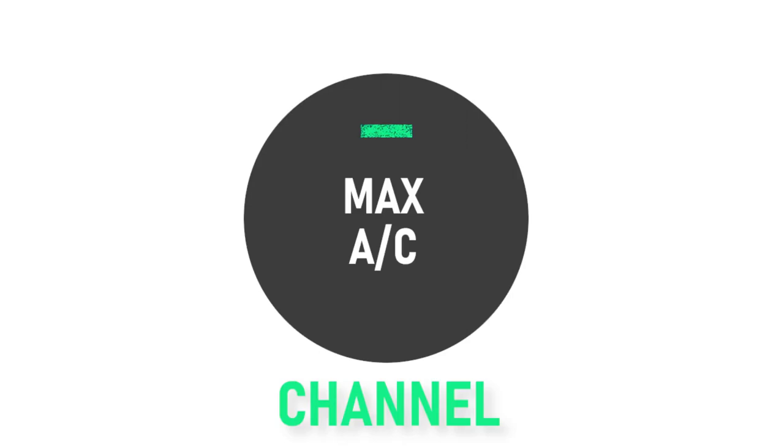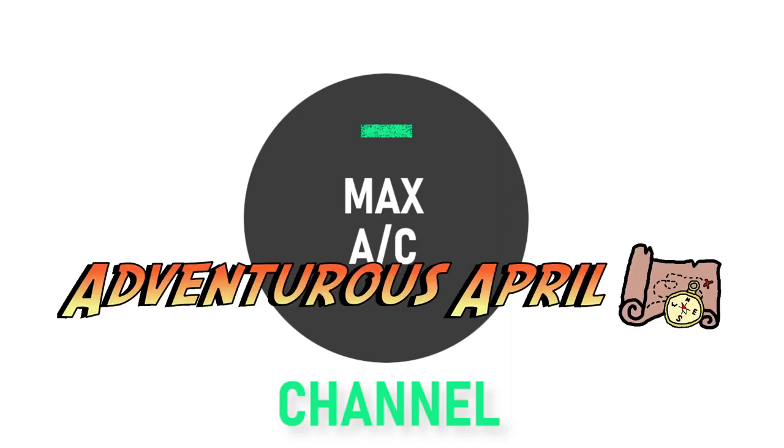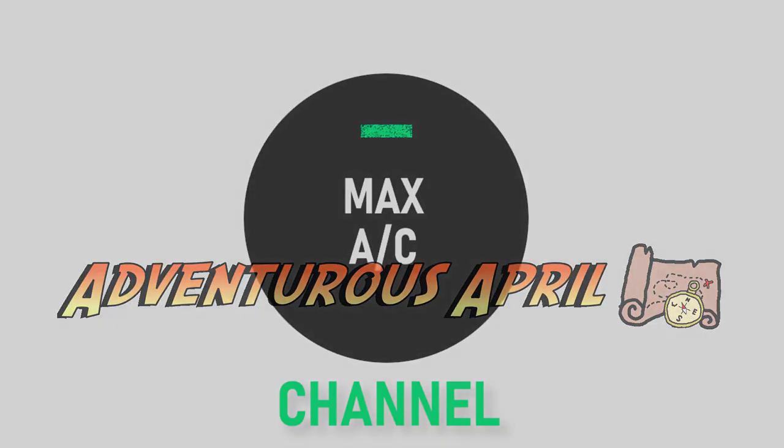Hello everyone, and welcome back to another episode of the Max AC channel. For this month's theme, we will be celebrating Adventurous April, where we will be making five dishes from around the world, specifically ones that I've never had before. So for this week's episode, we will be traveling to Poland by making some Easter soup, or white borscht soup.